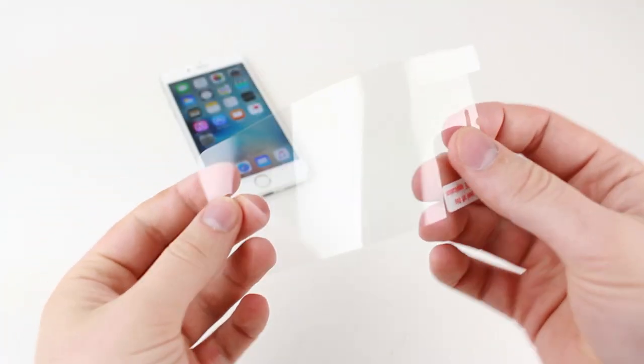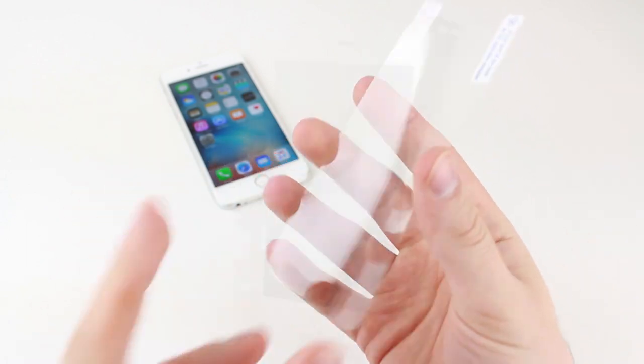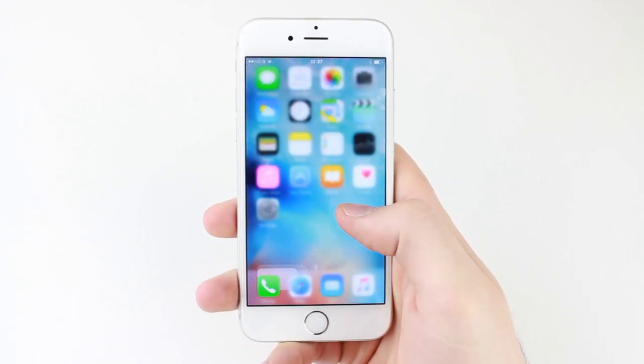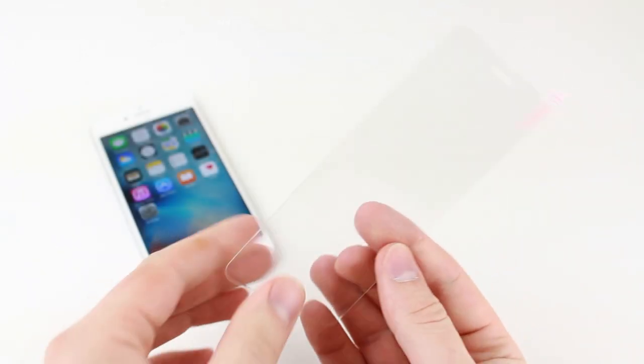With most film-based screen protectors being so thin, they will cause absolutely no problem at all, allowing this feature to work flawlessly as it would without anything applied. The interesting area of concern is compatibility with the ever popular tempered glass screen protectors, however.